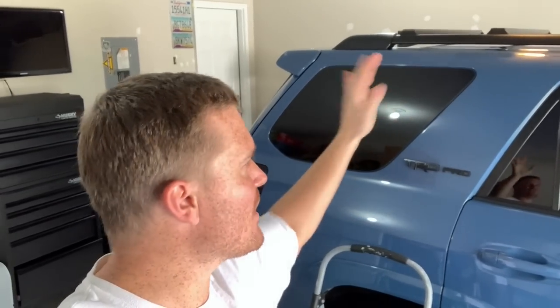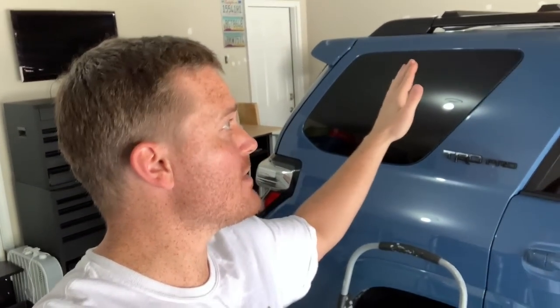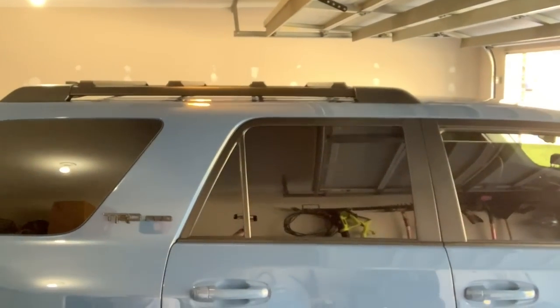These rails are very easy to install — I'll leave all of LFD's information down in the description. This is a legitimate happy review because I not only bought these but I'm very happy with the product. I finally have a railing system so I don't have to keep putting the seats down and throwing stuff inside — I can just put it on the roof. If this video was helpful, give it a thumbs up, subscribe if you're new, and I'll catch you on the next one.